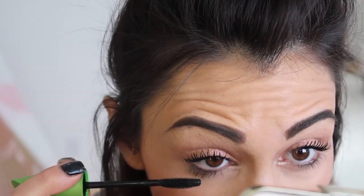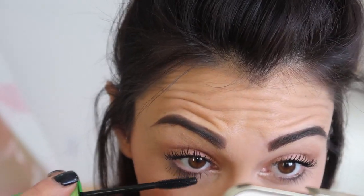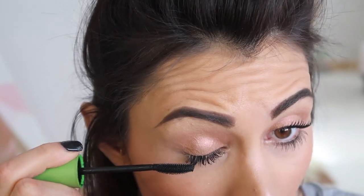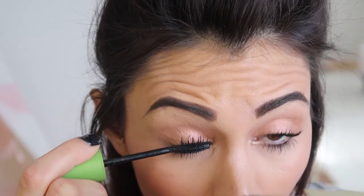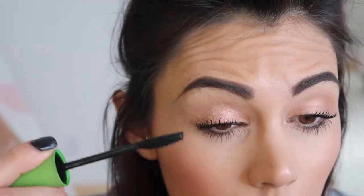While my top lashes are drying I take my CoverGirl Clump Crusher water resistant and do my bottom lashes. I do another coat of this on my upper lashes too, but I like them to be a little bit on the drier side before I do it — I always start on the tops. I usually cut this out of videos because I feel like it's so boring, but maybe people want to know. Another coat on the bottom — this is why I don't show it in videos, because it literally takes forever.